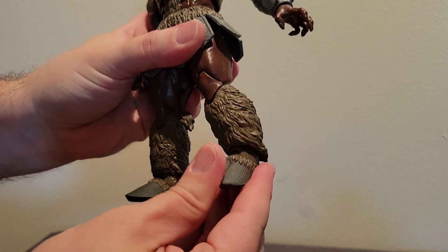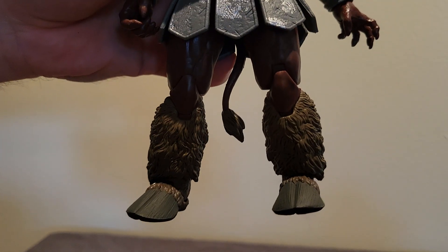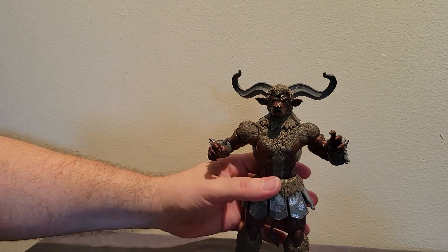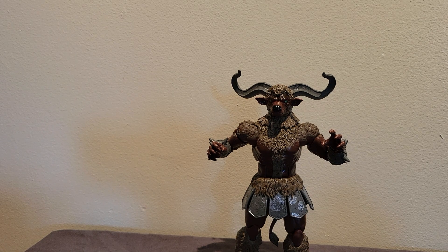Ankles go side to side and up and down. He's got the hooves, which are really really nicely done, and the hooves are very stable. He's got silver paint throughout. Is this the best Lightning Collection figure of all time? Maybe. Wow, I am blown away by how good this figure is.